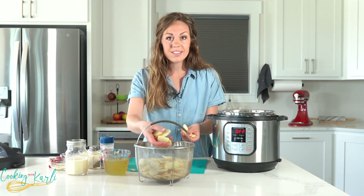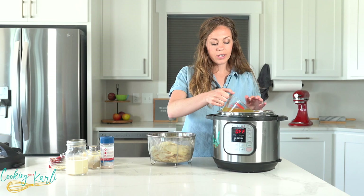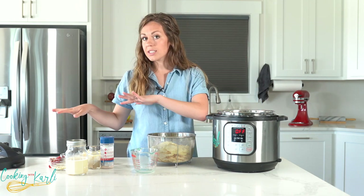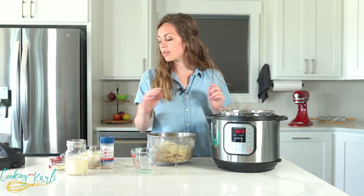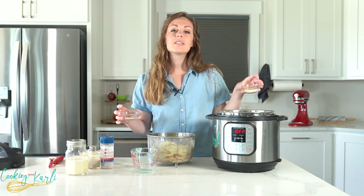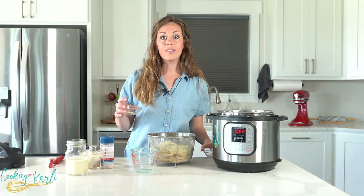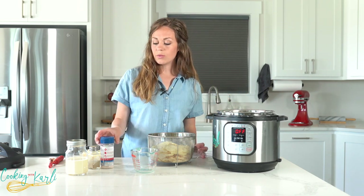The last of our potatoes are going into the steamer basket. It's time to get these into the Instant Pot. We're going to use one cup of chicken broth as our liquid, and we're going to put our seasonings into that liquid — this is actually the base of our sauce. That's one tablespoon of minced onion, or a quarter cup of fresh minced onion, and one teaspoon of dried minced garlic or four fresh cloves. Season with salt and pepper.